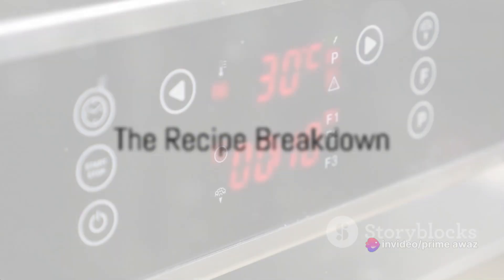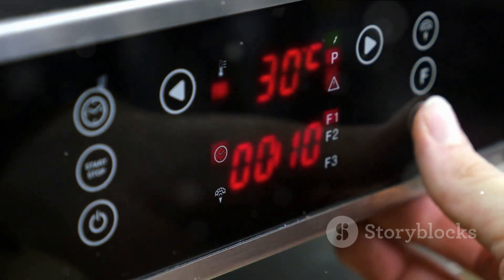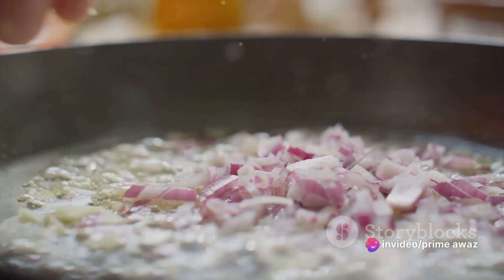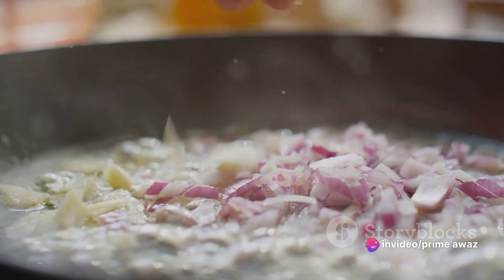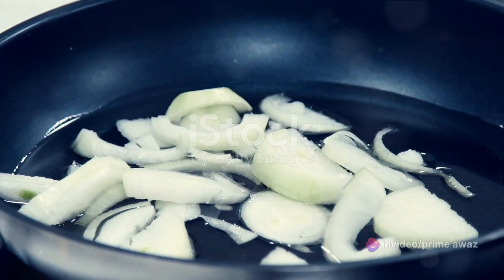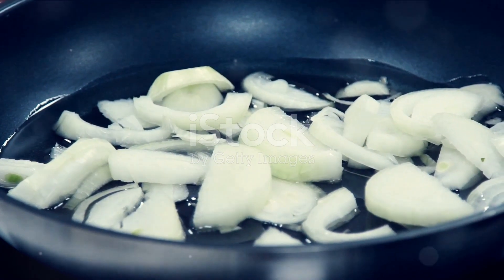Start by preheating your oven to 375 degrees Fahrenheit or 190 degrees Celsius. Let's move on to the heart of these hand pies — the filling. Begin with a hot pan and sauté onions until they're soft and translucent. Add in some minced garlic and let it cook until it's fragrant.